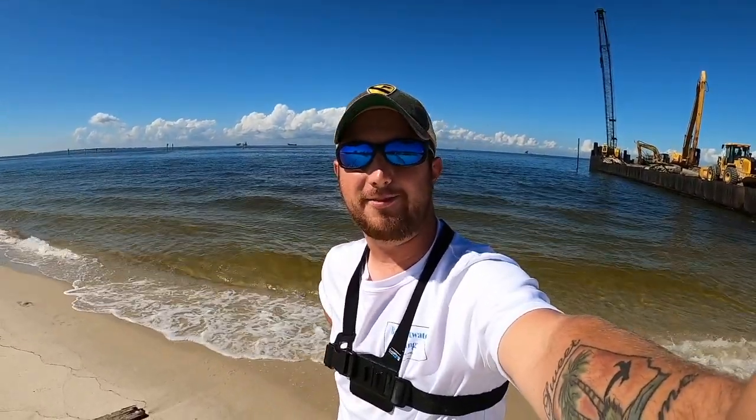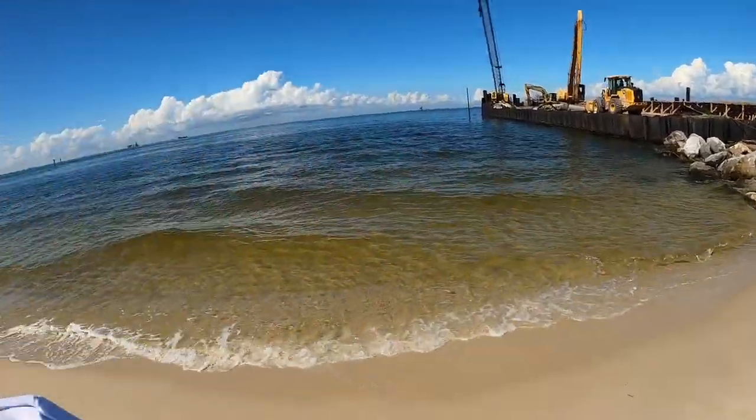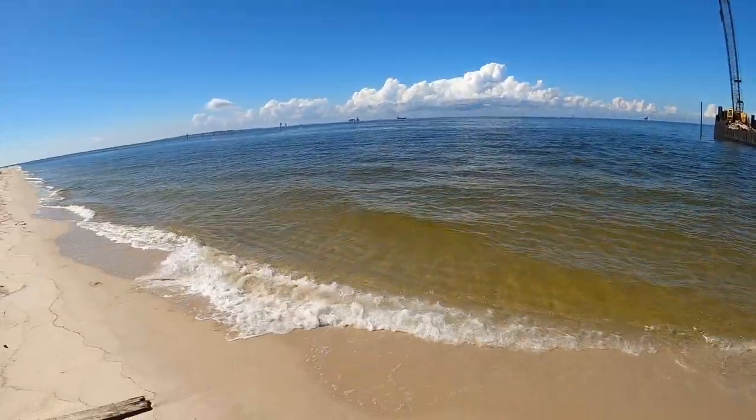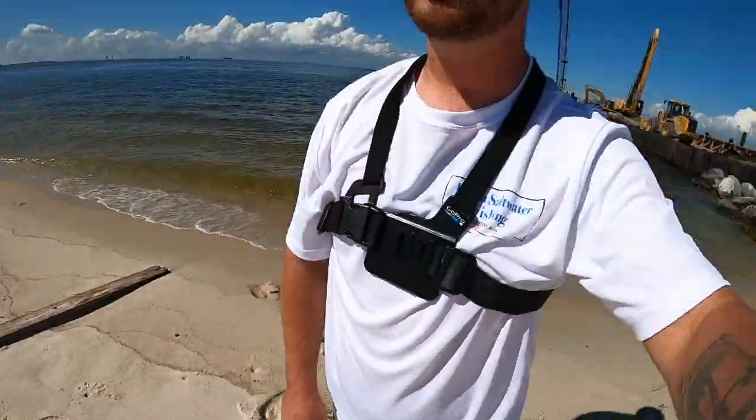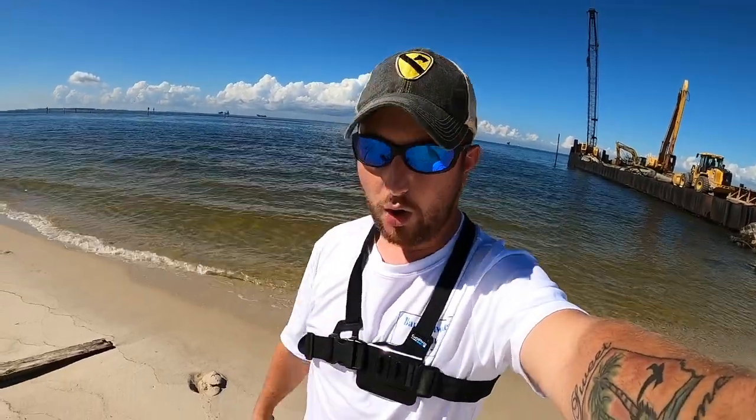What a gorgeous day outside today. Welcome back to another Bama Saltwater Fishing episode. If this is your first time to the channel, welcome. We're going to do some awesome inshore fishing today. I'm going to keep this intro sweet, short and to the point. We're going to throw some artificials - mom is with me today. We're going to fish the bay and throw some artificials for hopefully flounder and possibly redfish. Let's get baited up.